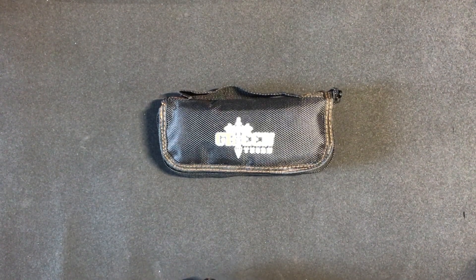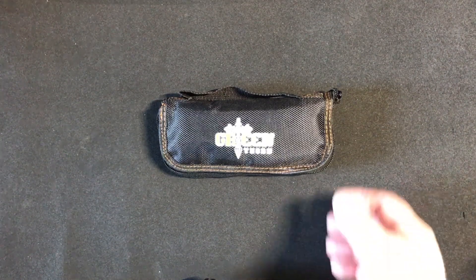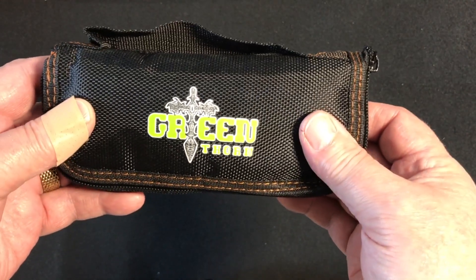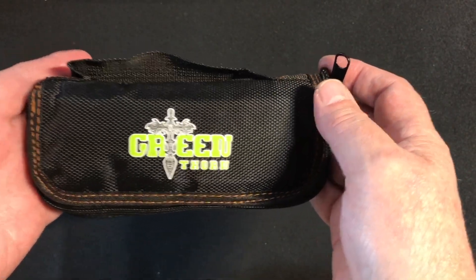Hi, welcome to the 47th video of Old Guys Gentlemen Flippers. Today I'm going to cover a Chinese clone of a Shirogorov knife. It's made by Green Thorn. Before people get excited — what are you doing buying and reviewing these things?